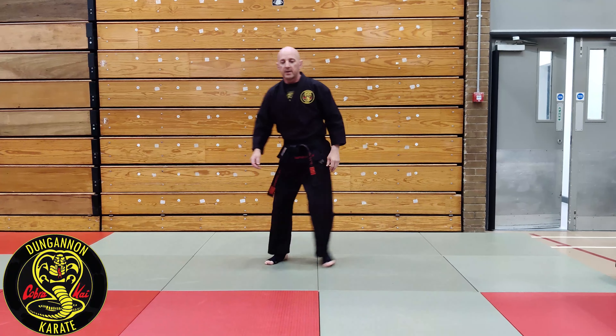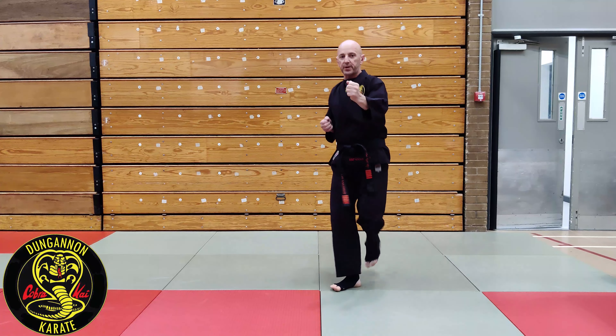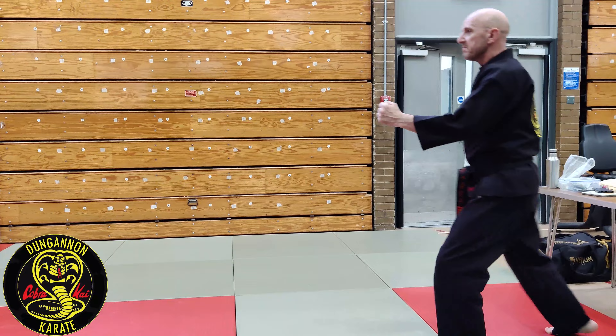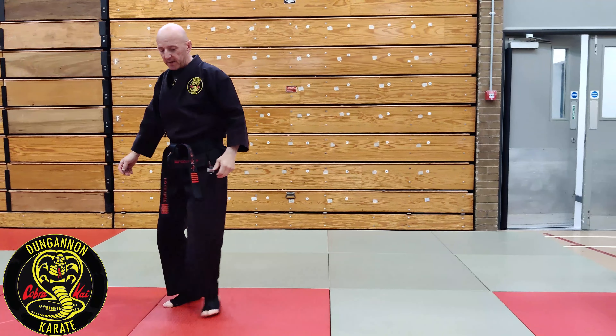The second kick is one step — guard stays where it is. Step past the foot, kick; step past the foot, kick; step past the foot, kick. I'm going to change my guard on one step, so two train tracks: step, kick, step, kick. Last kick: front kick, front kick.